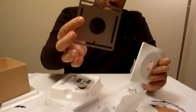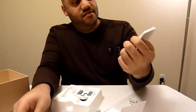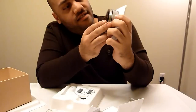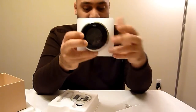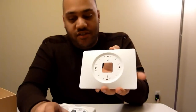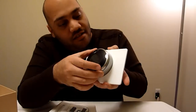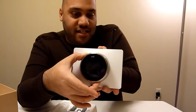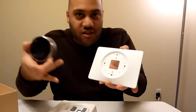So you have a bracket there — put that against the wall, connect the Nest to it, and you'd have something on your wall that looks like that. You can paint it any color you want or just leave it white. If your older thermostat was wider, they also give you a wider bracket. Put that on the wall, connect the Nest to it, and that would be what your thermostat area looks like. You can paint it any color — color of your wall, leave it white — whatever you want. It's nice that they include that for free.